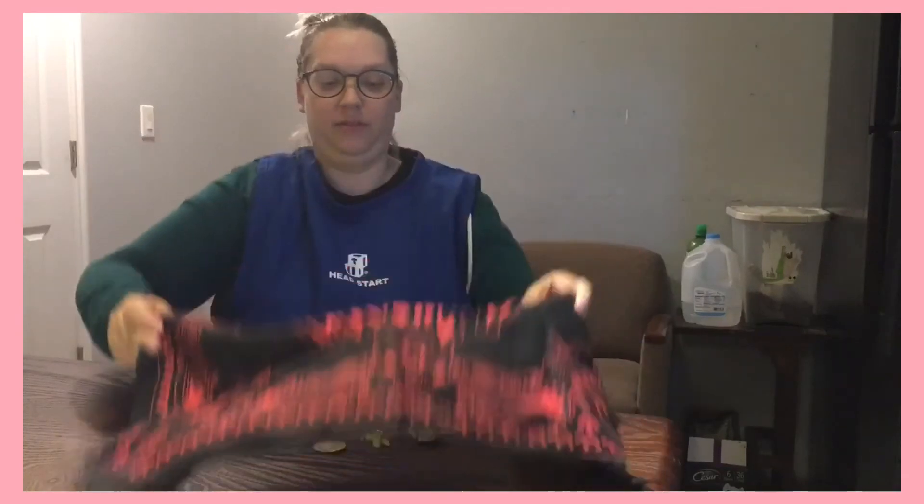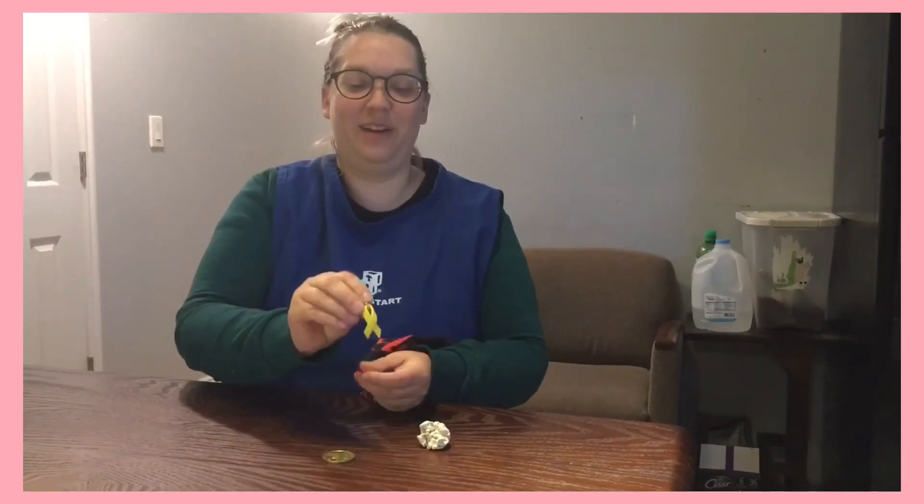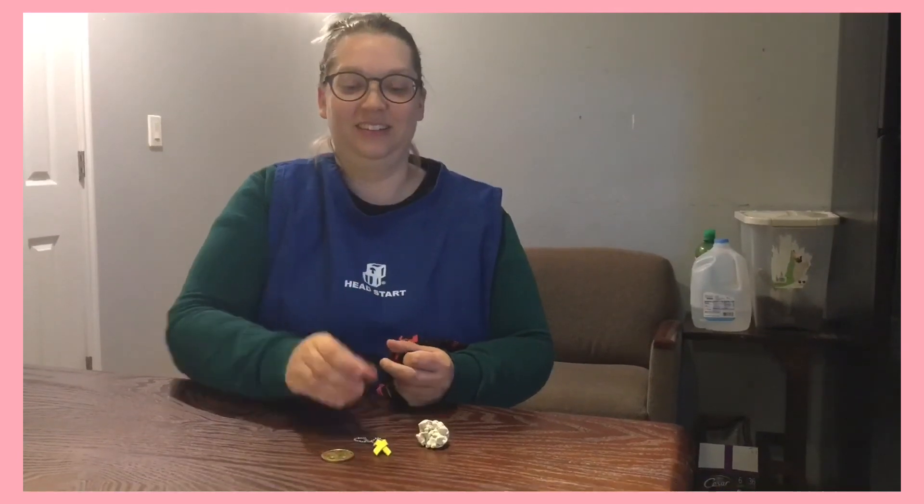Okay, I'll try one more time. Use your attentoscopes — I'll cover them up. Okay, focus! What's missing? Do you remember what was in the middle? Good! The yellow ribbon! Good job, friends, using your attentoscopes to find and remember what was missing. Thank you.